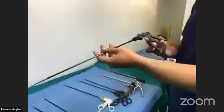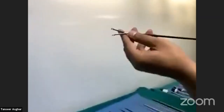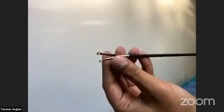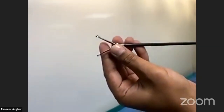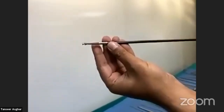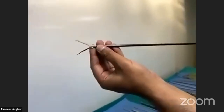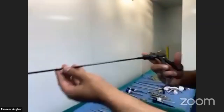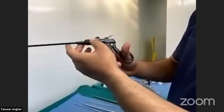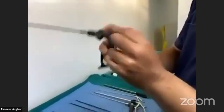This is another grasper without a lock — it is called a Babcock. It has exactly the same shape as the open Babcock. It is double-action and is typically used to grasp the bowel. It also has a rotating knob and a cautery attachment point.